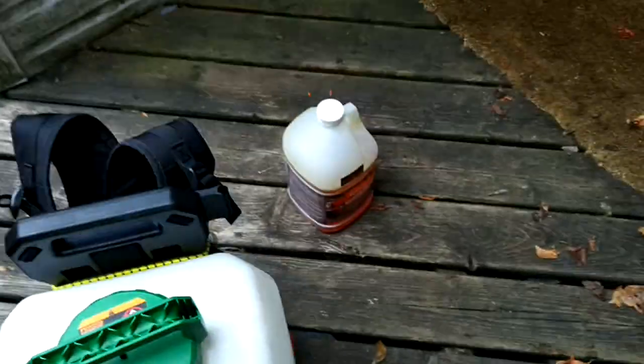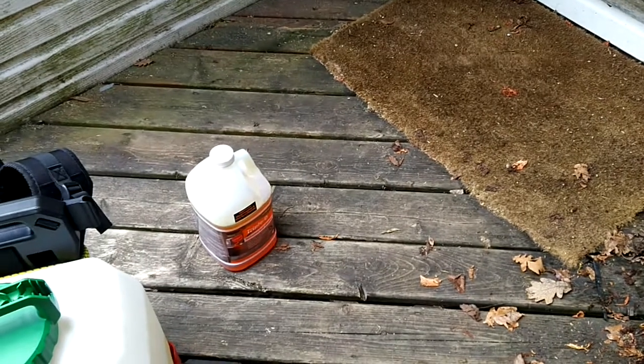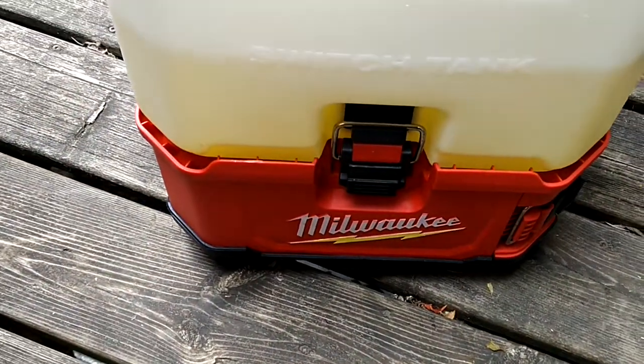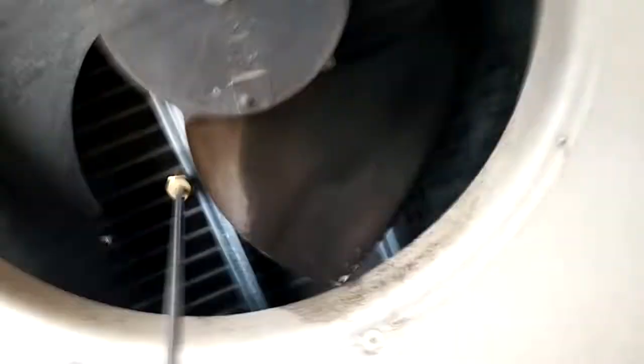I'm just using a Triple D coil cleaner — that's what I usually use, it's probably one of the best. And my Milwaukee sprayer that I did extend the hose, so it's ten feet long now. It makes it perfect for this job.